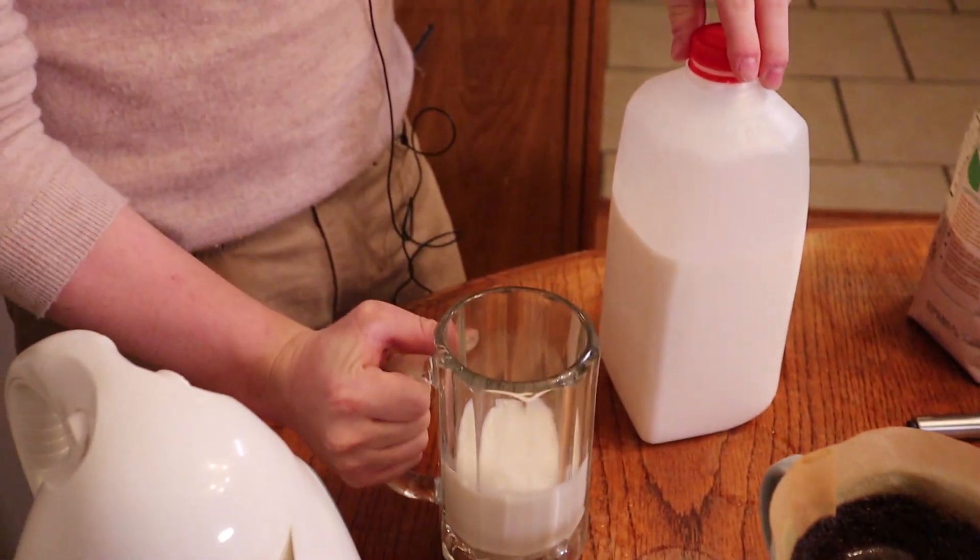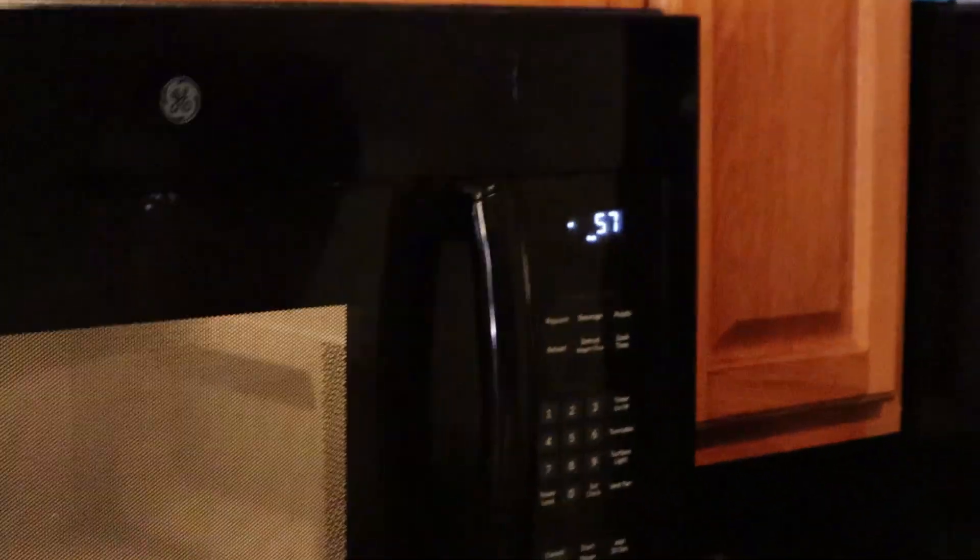We're gonna bring this to the microwave — set it for one minute. I think that's a good amount of time.